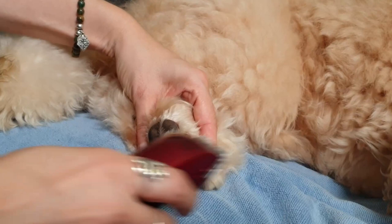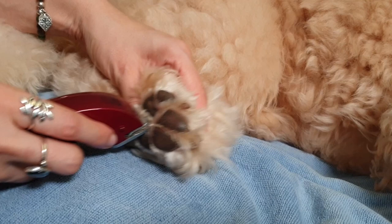To create the look, I firstly gently trim the hair inside her paws. This is where they're particularly prone to matting and getting burrs and debris stuck.